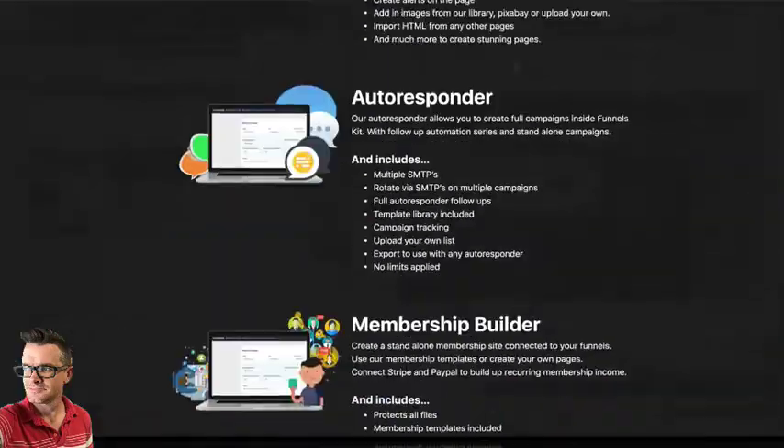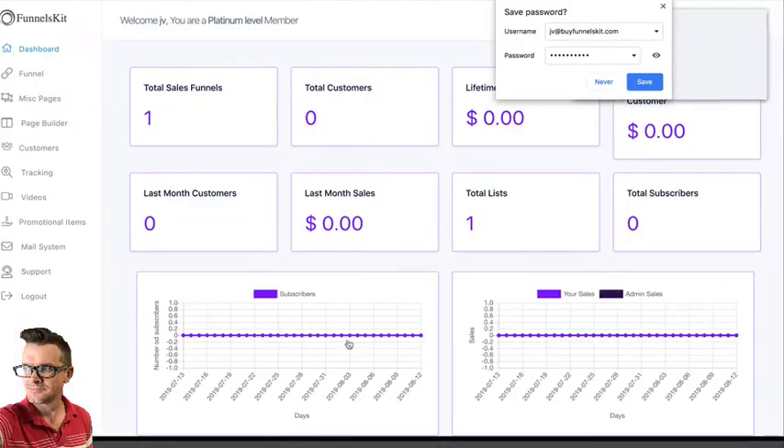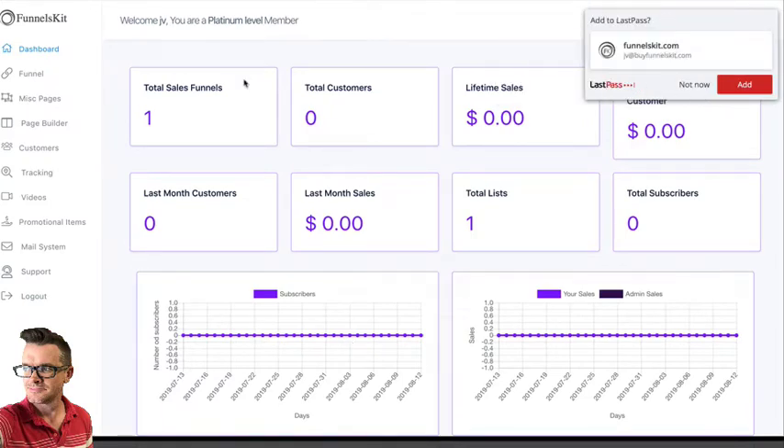I could get in here and show you what the inside looks like, but for me to try to tell you how awesome it is and be the expert on Funnels Kit — I can't do that because I've only had it for one day. And this isn't even my account; this is a review account. And that's what most of these other affiliates have. I'm not trying to throw my affiliate friends under the bus, but I'm trying to be a whistleblower in a sense and tell people: this is the reality.